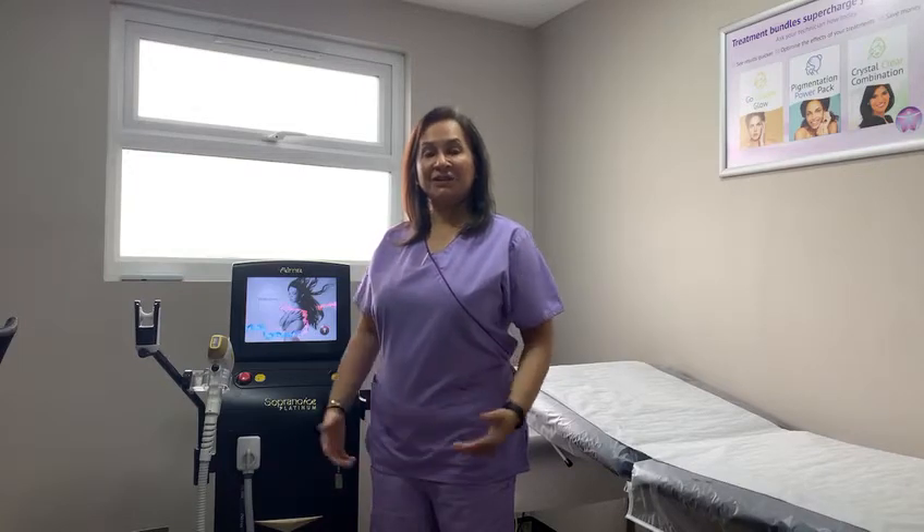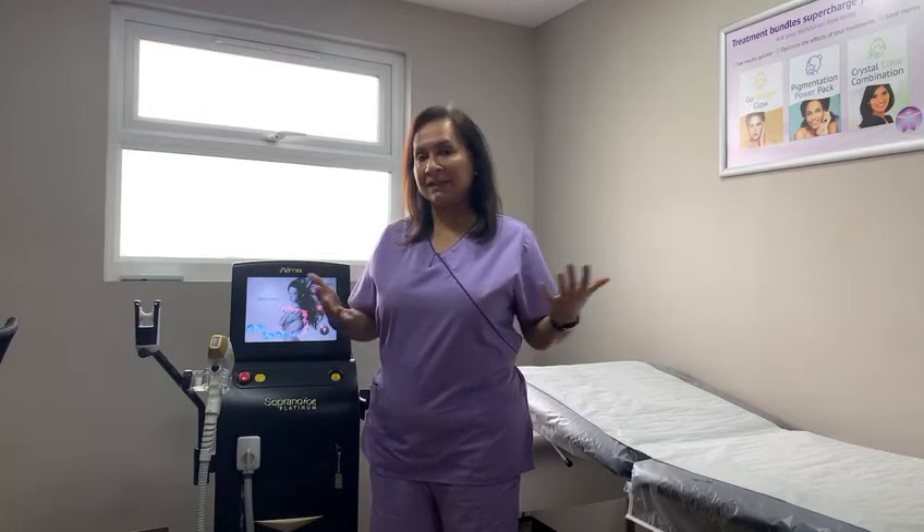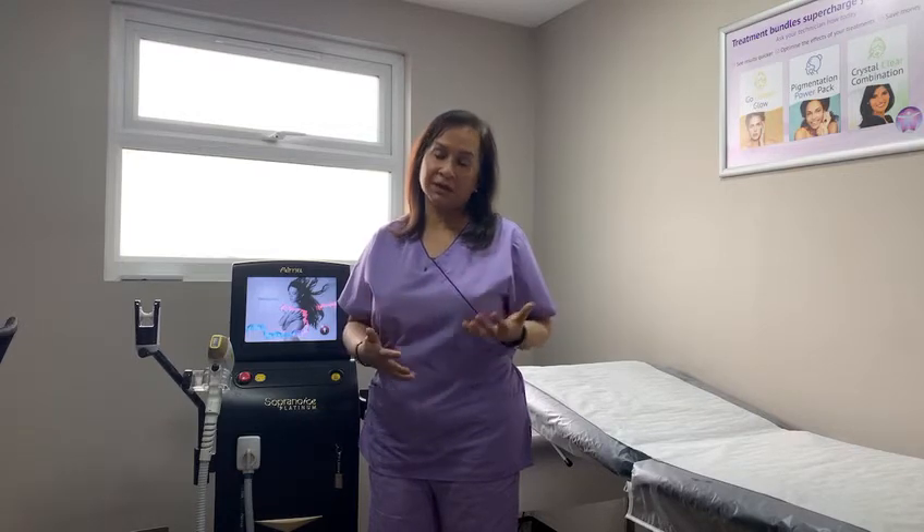Hi. Most of our clients who come to see us for laser hair removal want to know how does laser hair removal work? Laser hair removal works by a process called selective photothermolysis, or thermolysis.